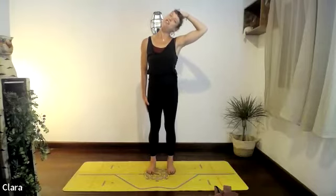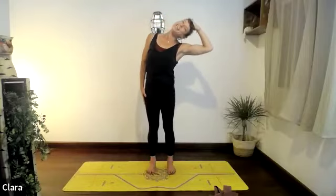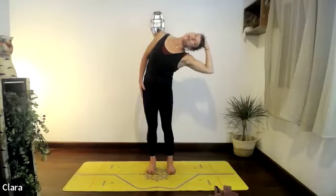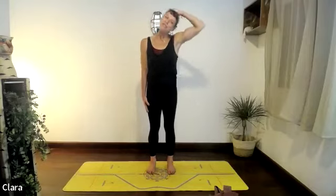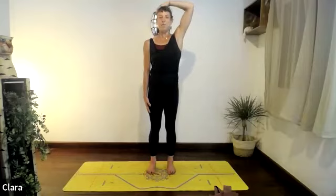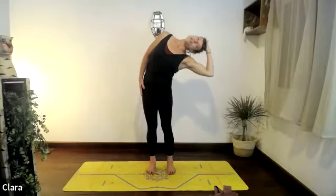Keep breathing, and on your next breath out go into your side bend — keep going, open the chest up. As you breathe in, find the length of the spine, push your hand up with your head and lengthen. Exhaling, the head goes down — shoulders, ribs — try and push the hips forward, especially that right shoulder. Open the chest, and then breathing in, come back up.